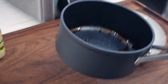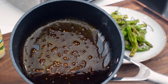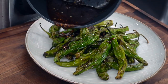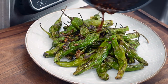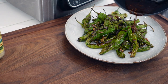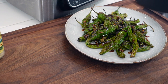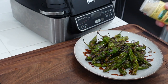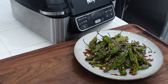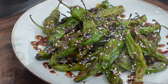The shishito peppers are already plated up. We've got our hoisin glaze right here, and we're just going to drizzle it over the top — adding tons of flavor, complementing that heat of the peppers with the sweet of the hoisin and the garlic. And of course, we're going to add a little sesame seeds over the top. Got to have the pretty, pretty.